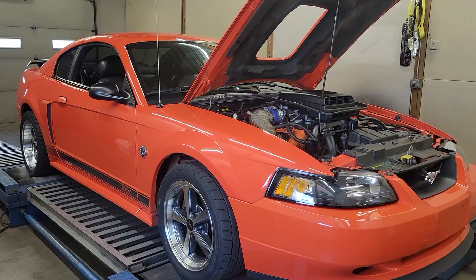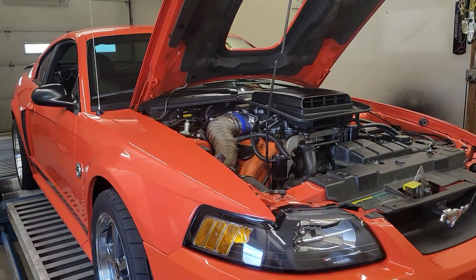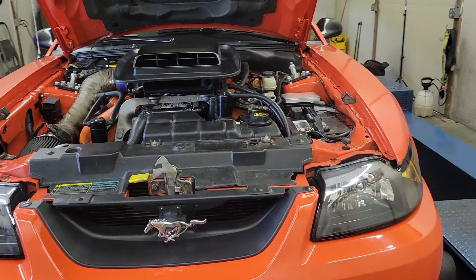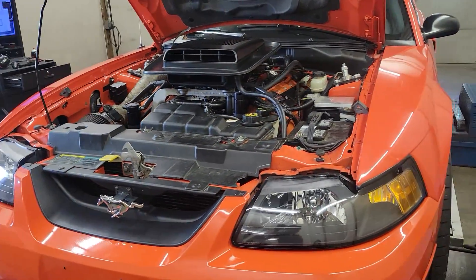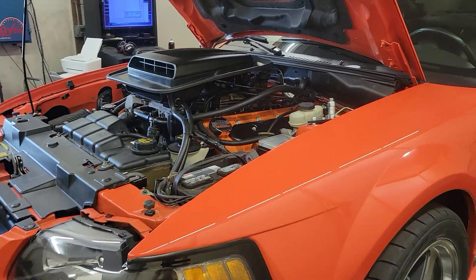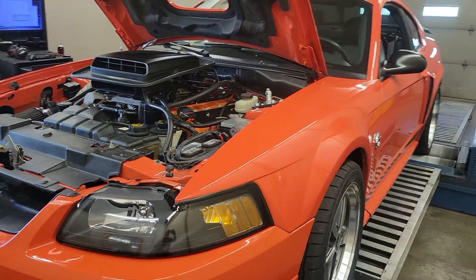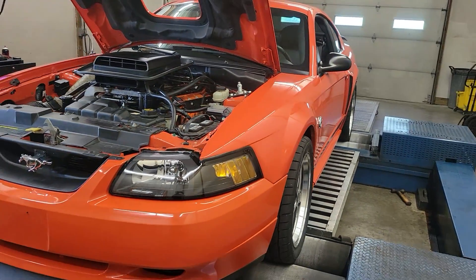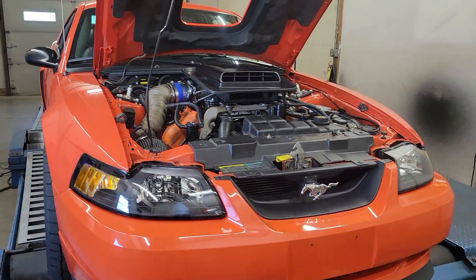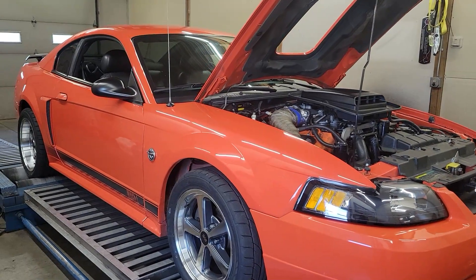So we'll see what happens when it comes back. I don't know what these things make stock, but for reference, a stock 2-valve 4.6 — not a 4-valve, totally different engine, same displacement — they make about 220 at the tire out of the box. This engine was rated somewhere in the mid-300s flywheel from the factory, so at the tire that would have been in the 270 range. So 348 to the tire is not bad, but there's definitely more on the table with some tweaks.